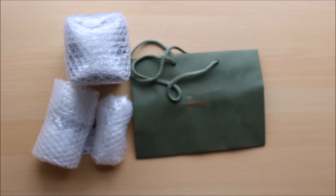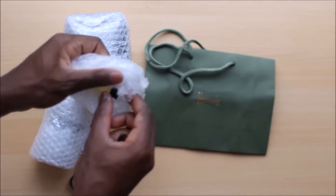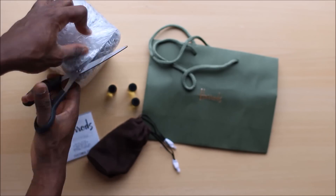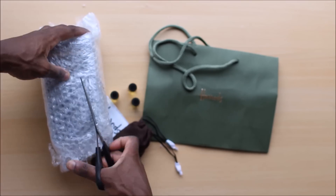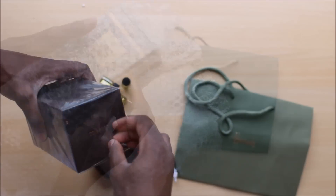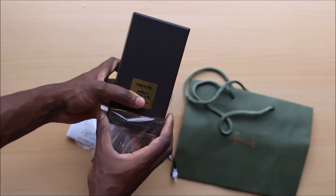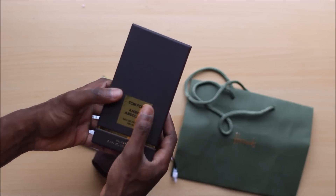They sent a Harrods bag, which I'm not sure what I'll do with. Then we have some samples, which is standard of Tom Ford — thank you very much for that. We have a travel atomizer, which is hit or miss — sometimes you get them, sometimes you don't. I believe they should always come with a travel atomizer, because otherwise you can't use the fragrance. And here is the big ticket, the main show, the headliner: Amber Absolute.